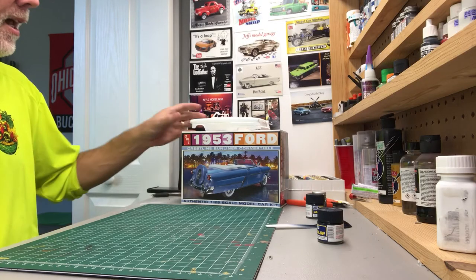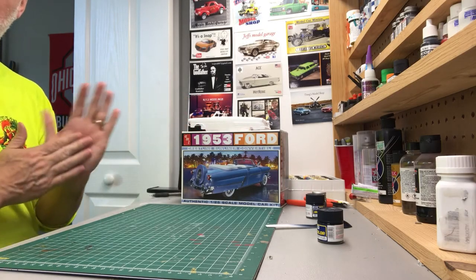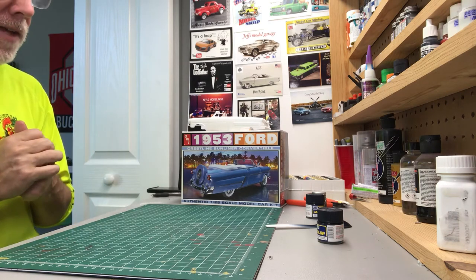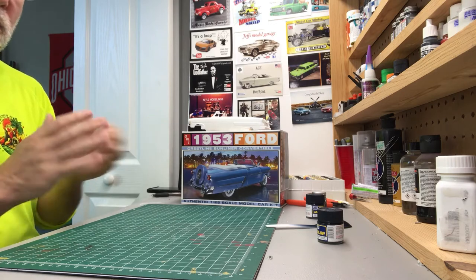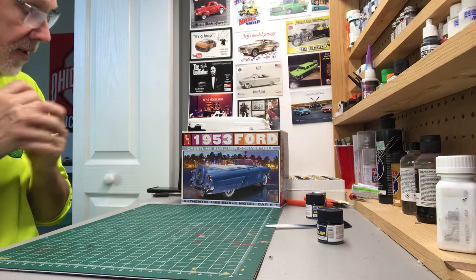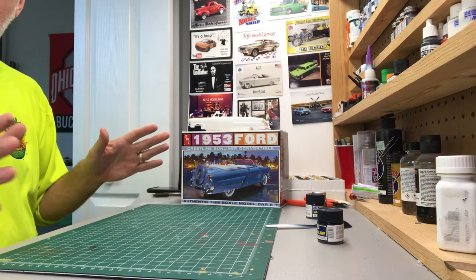Hey guys, hope you all had a great weekend. Those of you that finished up your 48-hour builds, great job. I've watched a lot of videos and amazing work done out there by you guys — it was a lot of fun. Thanks Craig, really appreciate it.